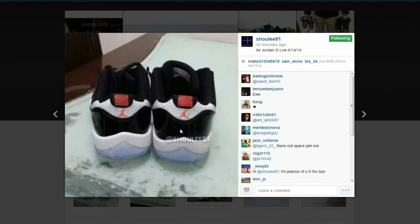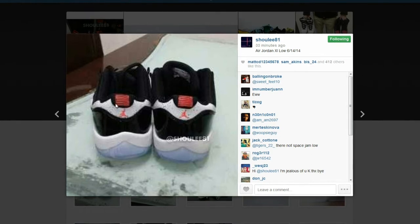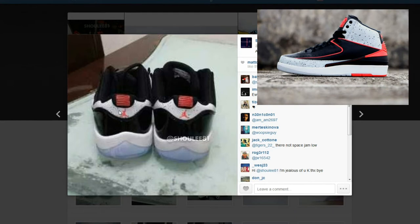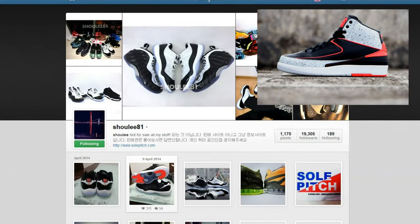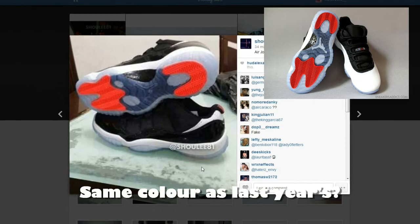These pictures surfaced and they look like crap, but we can see that it's like an infrared 23 color on the back heel, and then it's got some speckled black similar to the Air Jordan 2 — releasing pretty darn soon.